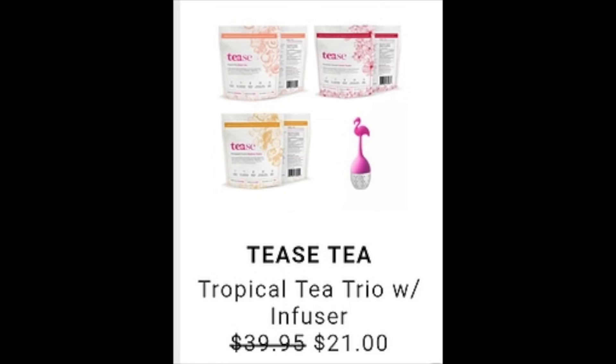The next item posted is the Tease Tea Tropical Tea Trio with Infuser. It retails at $39.95 and will be discounted to $21. I found it on their website for $39.95. They didn't have reviews, but some Amazon reviews for other products gave them a 3.8 rating. Most issues were with the infuser breaking or not lasting long — not with the tea itself.